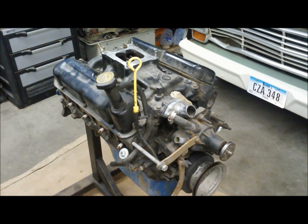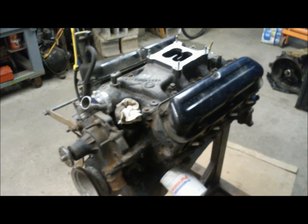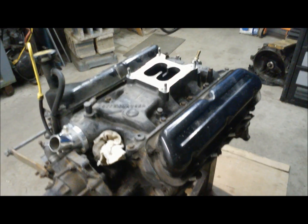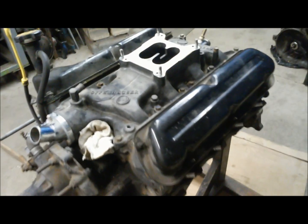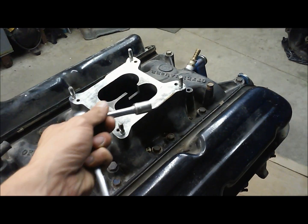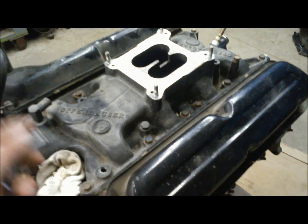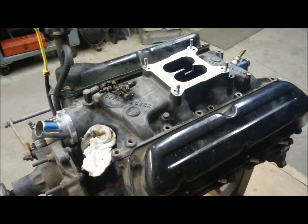We're going to go ahead and start tearing into this thing and see exactly how to tear down a small block Ford. Since I'm doing a full teardown, I'm going to start from the top down. The first thing we're going to pull off is the intake manifold — pretty simple. You've got your bolts running around the outside of the intake manifold, and just a half-inch wrench will get all these loose. We got all 12 of our intake bolts off, so she should pop right off.